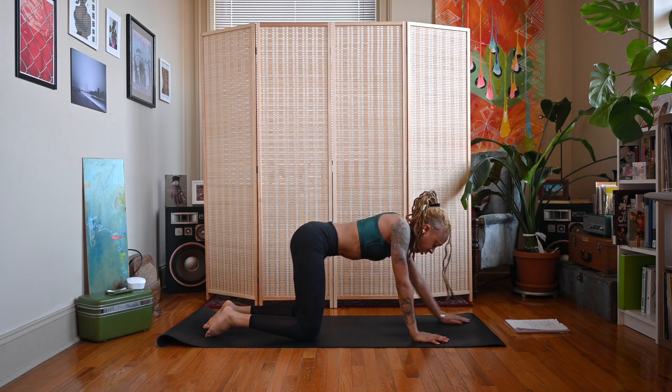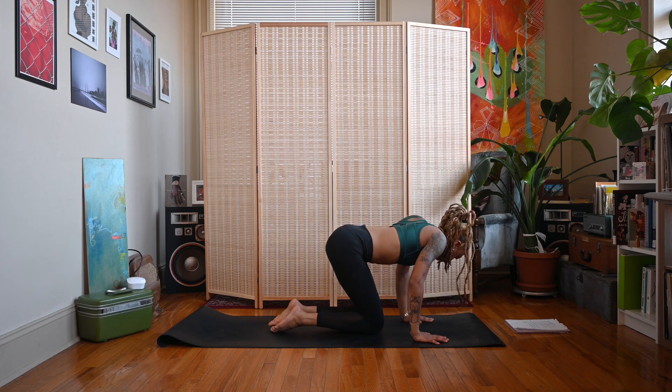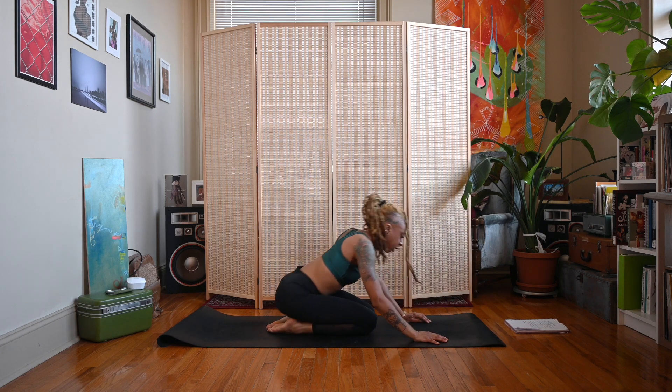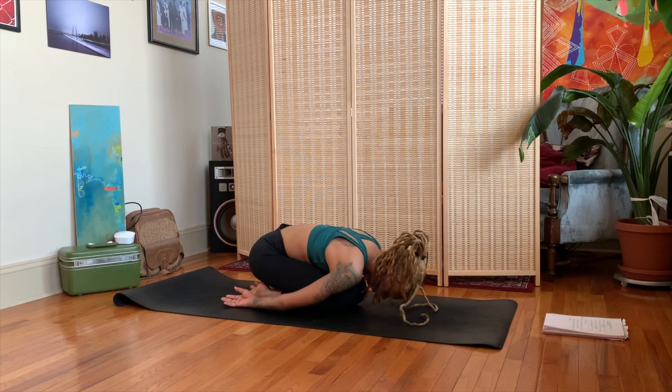Walk the hands back, bring the knees close together, sit the hips back towards the heels, and wrap the arms around for a closed-knee version of child's pose.